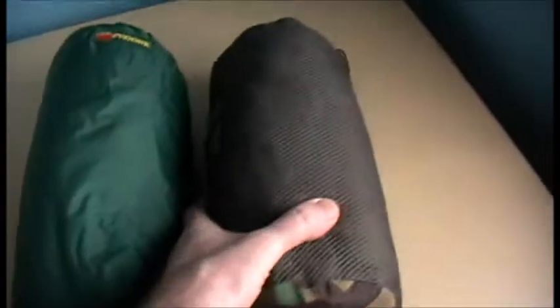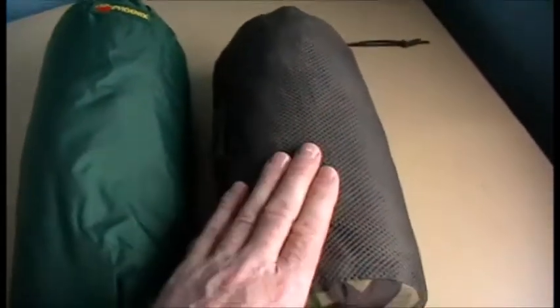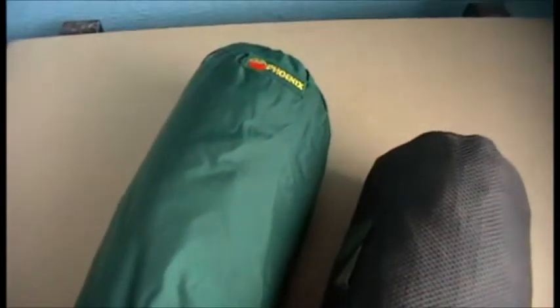This one is lighter. I picked it up from an army surplus supplier — I think it was about £30. You can see it's a camouflage colour. As I say, with this one your face and the top of your head are still exposed to the elements. It has drawstrings so you can tighten it around your head, but this is the one I use the most.